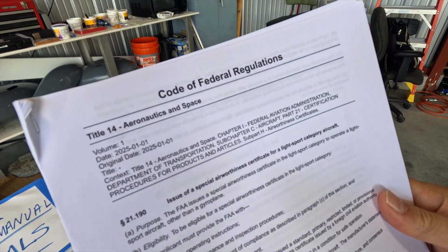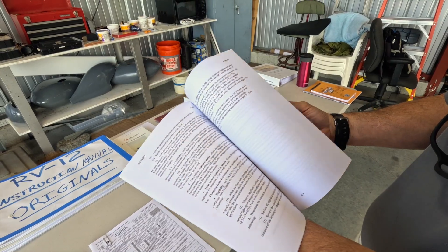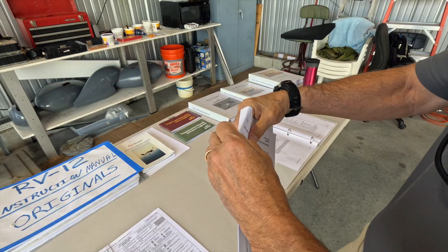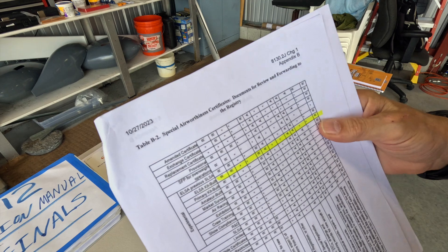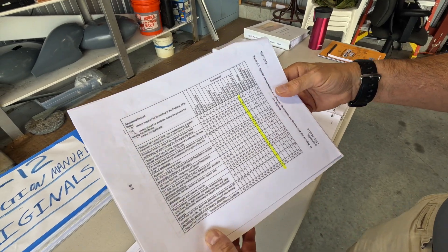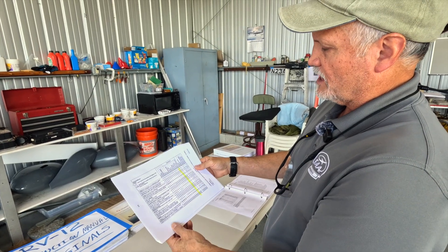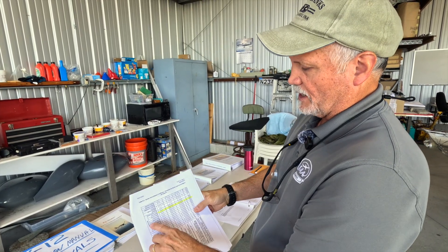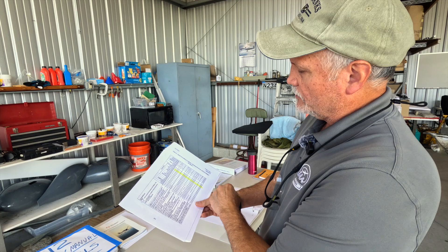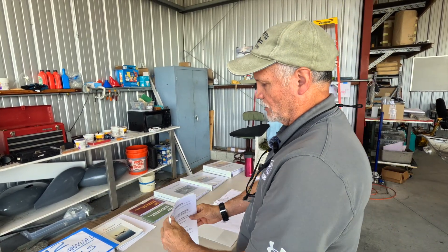The FAA provides a good guide: the code of federal regulations document 21.190, which is the handbook on what's required to get your airworthiness certification. Most useful is a table at the very back that provides a list of what documents must be provided for review when you submit your application, or must be available during the actual inspection. Every type of aircraft is listed within it. Ours was certified as an ELSA kit built, so you just follow that column down to see all required documentation.